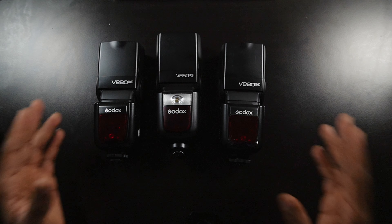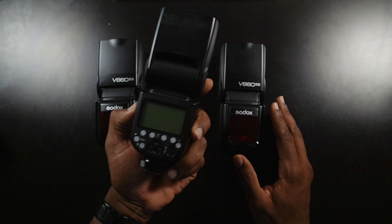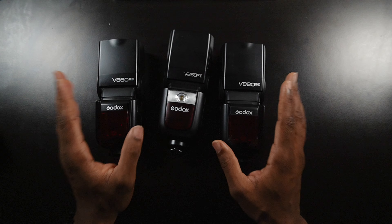Hey, what's going on photographers? In today's video, I'm going to show you how to use one Godox speedlight as a wireless flash trigger to control multiple speedlights or strobes.